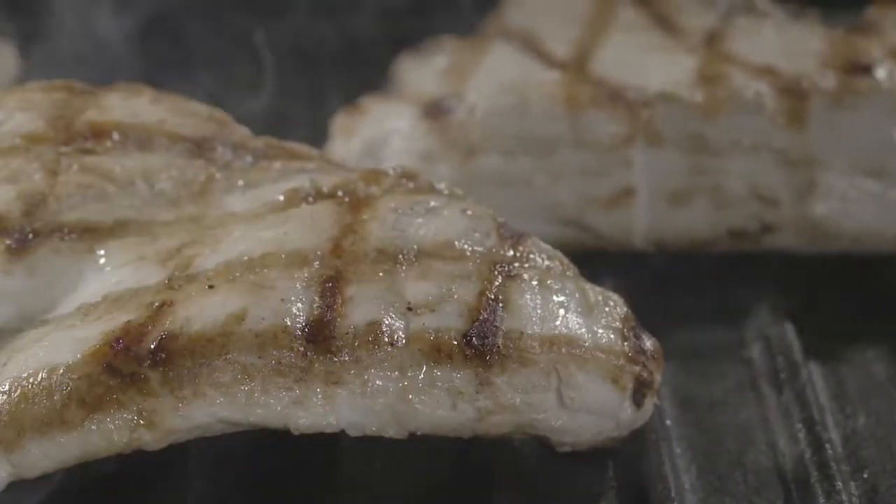If you have a char-grill, that's brilliant — it gives a lovely bit of extra flavor. If not, don't worry. Simply grill the turkey or pan-fry it.